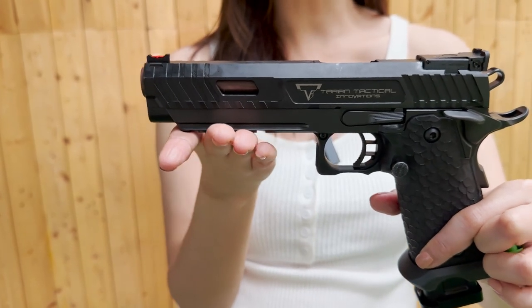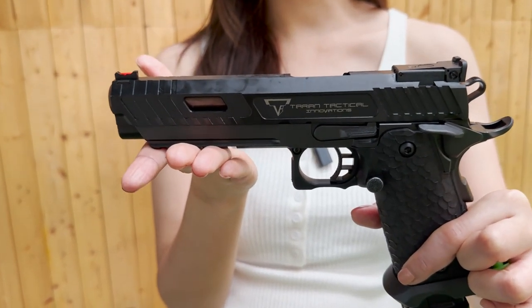หลังจากจอนวิกใช้เนี่ย มันทำให้มียอดขายที่ทะลุทะลายกันไปเลย สำหรับ Taran Combat Masters เป็นขนาด 9 มม. มีความยาวลำกล้องอยู่ที่ 5 นิ้ว มาจากประเทศสหรัฐอเมริกานั่นเอง